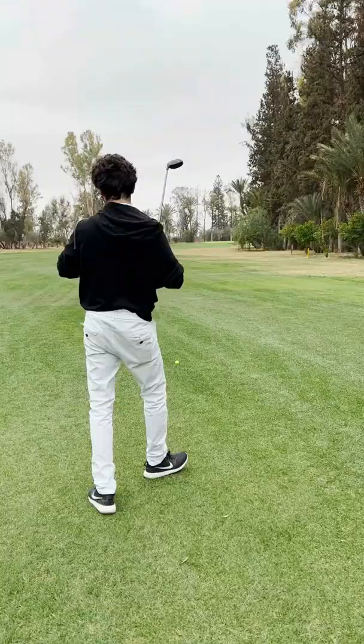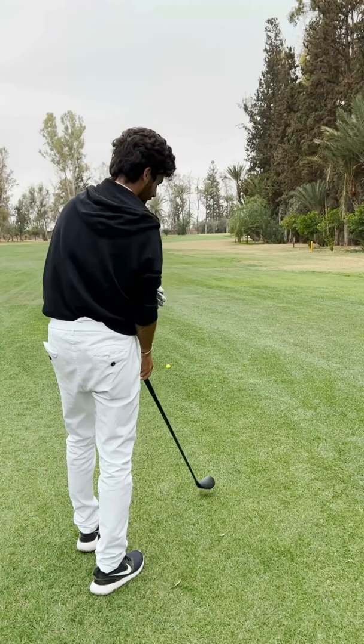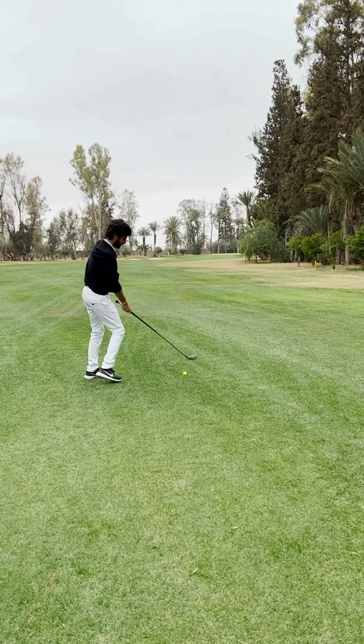Second shot, par 5. We're going to squeeze a little hybrid in there. Going to play a little fade — a little fader. Oh, that did not fade at all. That went straight right. Yeah, straight left. Not what you want to see.